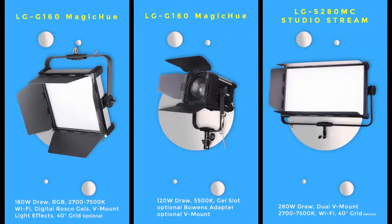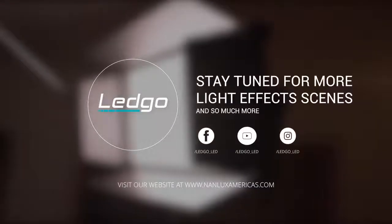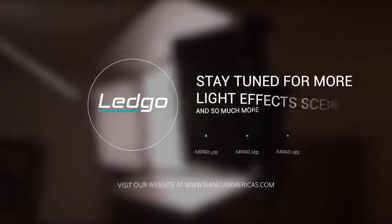And here's a list of the other great lights we used in this shot. For more lighting effects and demonstrations, subscribe to our social media channels and check out our website at nanlexamericas.com.